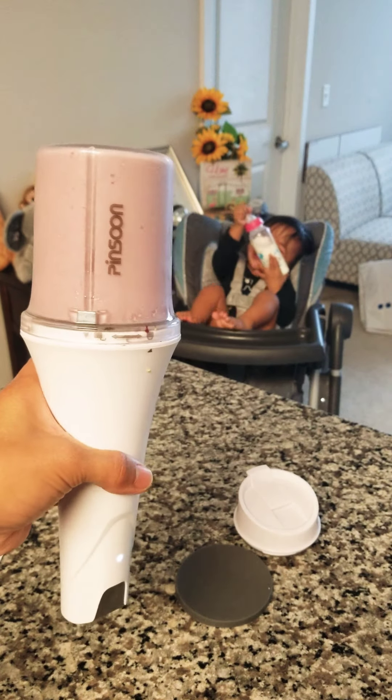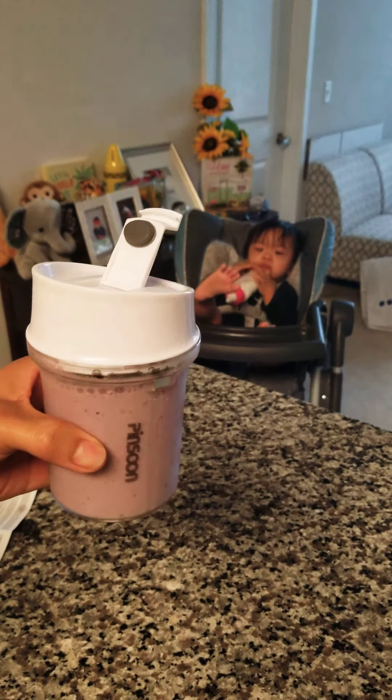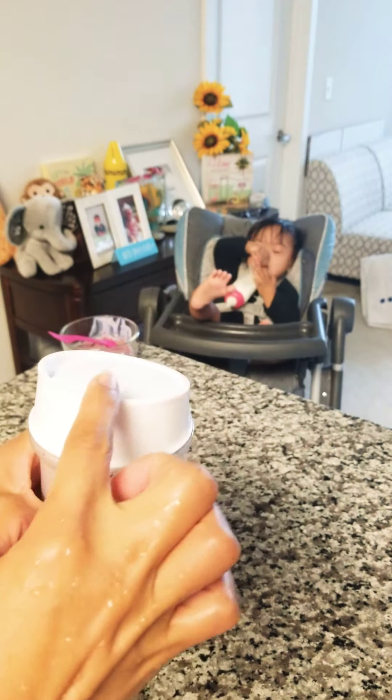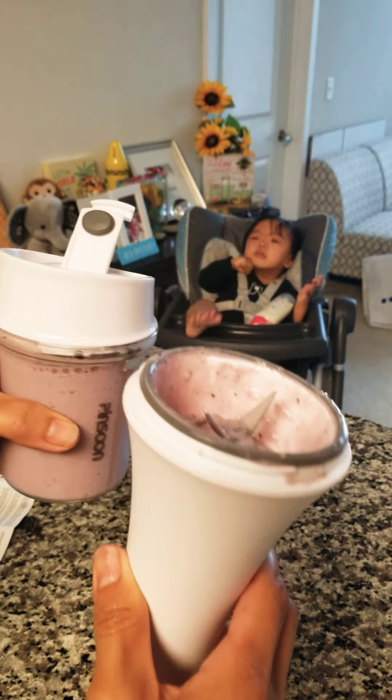Hi, Kevin. This is going to be the best view right here.